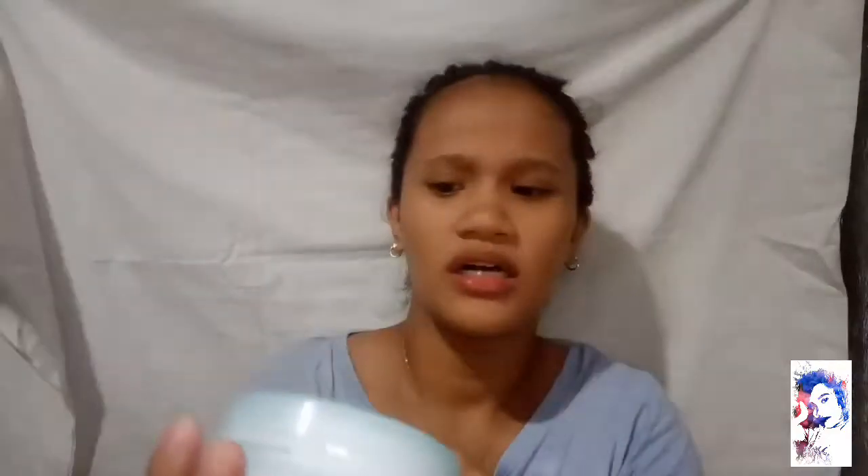I want to try it right now because I've already washed my face. What time is it? Let me check the time — it's almost ten at night. As you can see, I have no eyebrows, no makeup, no lipstick. Now, it has a plastic seal, but I already removed it because I was so excited.